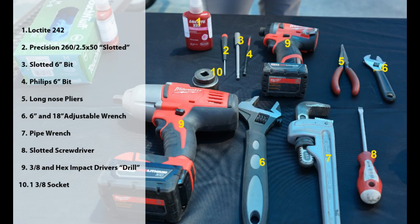Before we get started, here are the tools you'll need to upgrade your MC propeller meter from mechanical to digital.